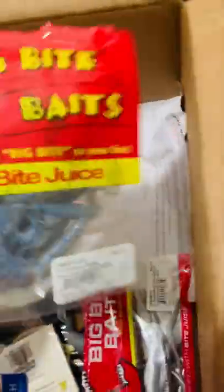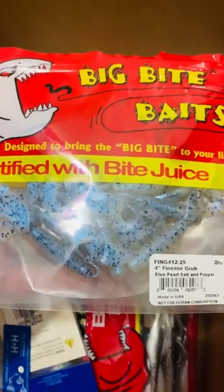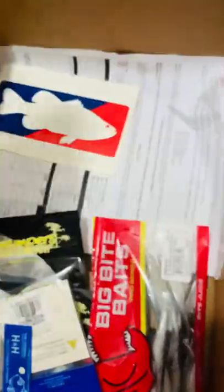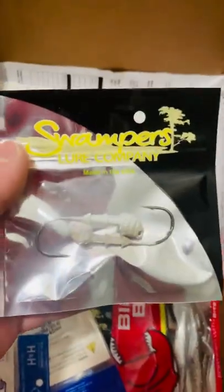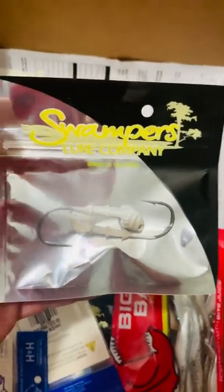And I got the Big Bite Baits 4-inch Finesse Grub, Blue Pearl Salt and Pepper. Those things always get bit. I have a weird obsession with swim jigs — just jigs in general and swim baits — so I'm trying these out, haven't used them yet.